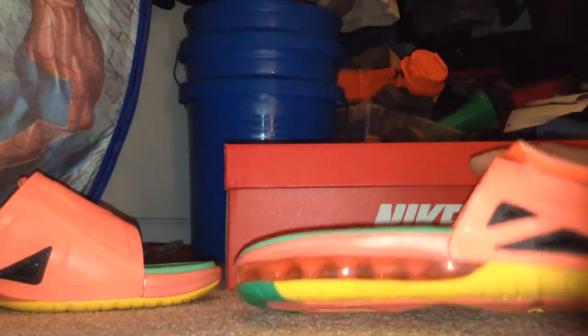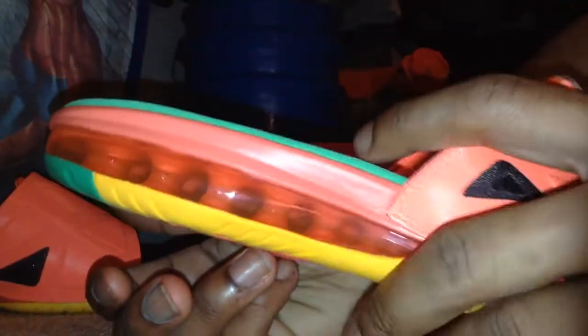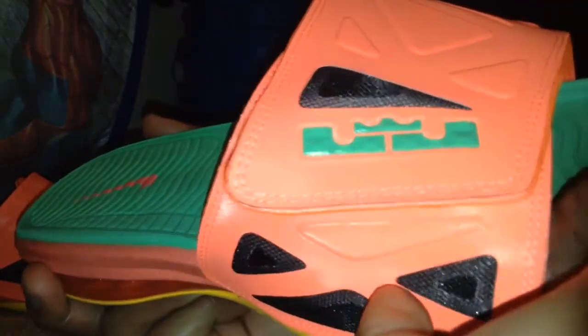Now we'll get into the slide. The bottom has an air unit, you see. Pretty cool. The bulk of what your money is paying for is the air unit, the colorway, and I guess LeBron — somebody's name.